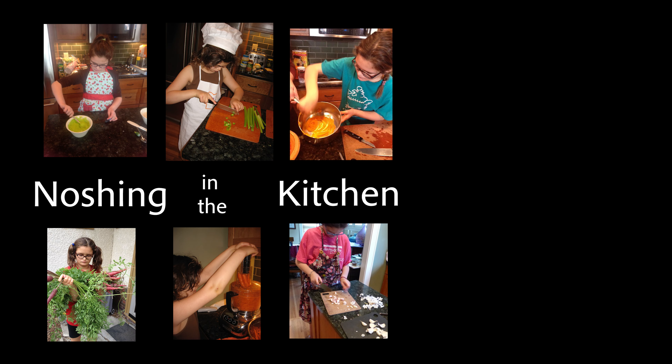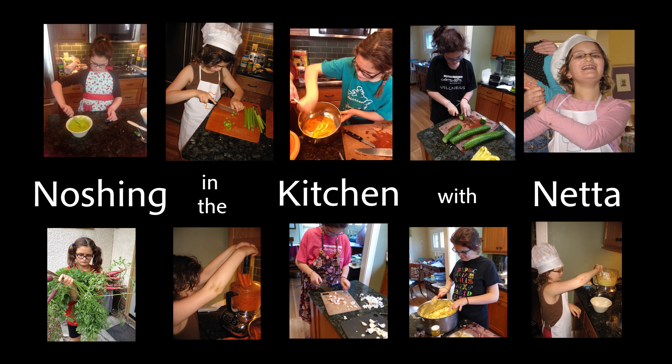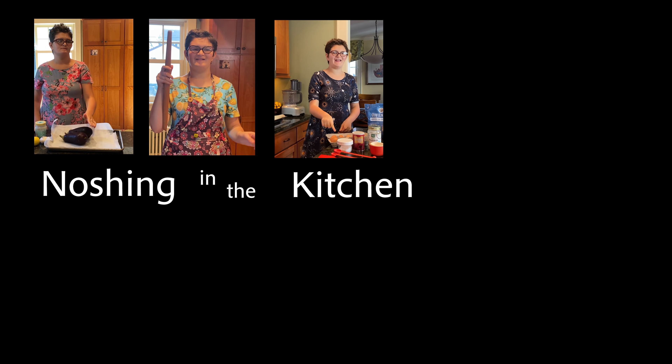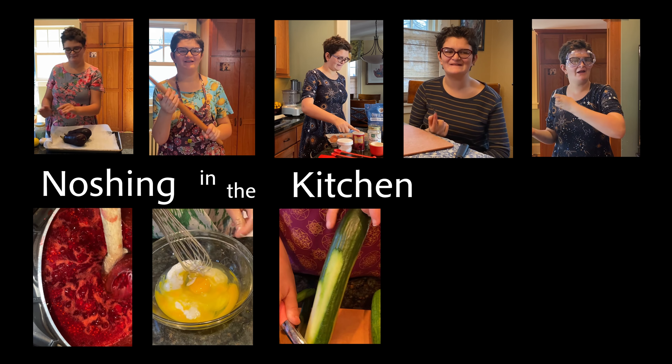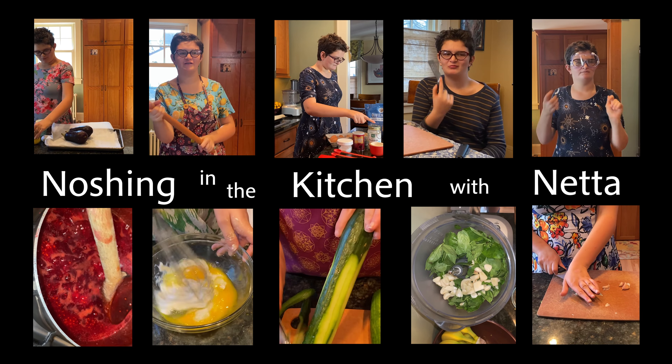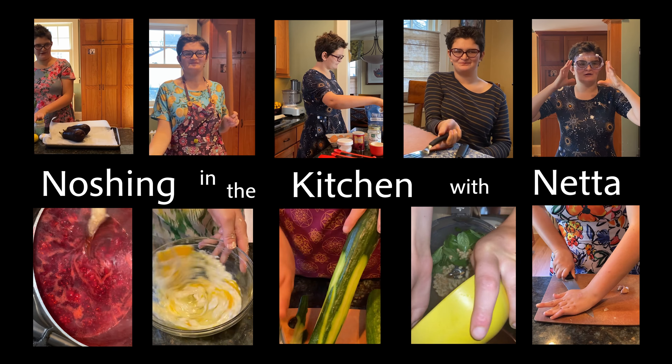Dashing in the kitchen with Naptah! Dashing in the kitchen today. Let's see what I'm gonna make. Hi everybody!